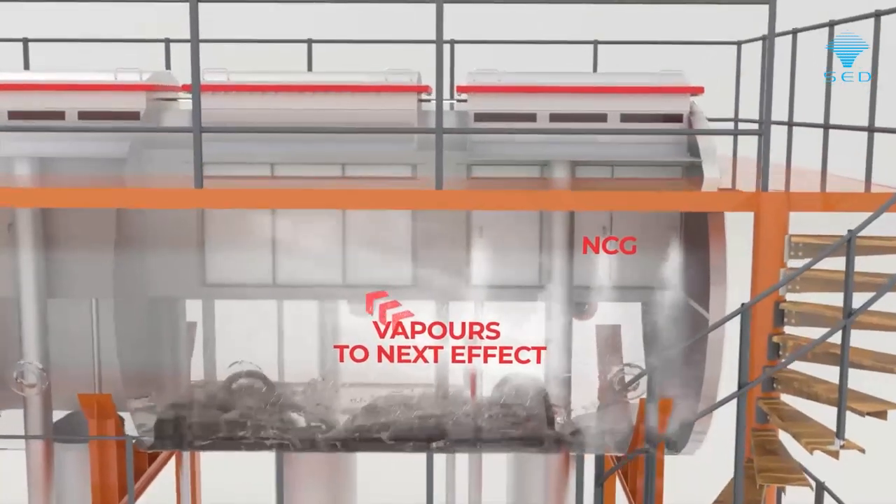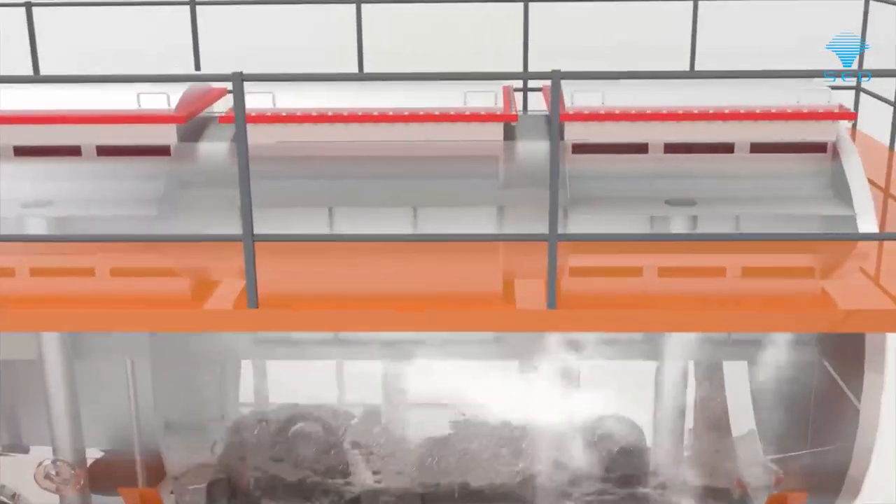The product is evaporated with vapour generation forming a high velocity curve. This expansion in volume causes high velocity, creating a thin film on the heat exchange surface and providing efficient heat transfer.